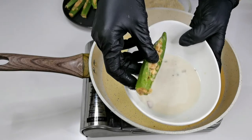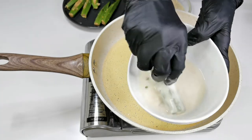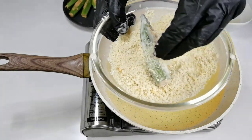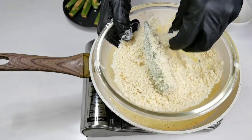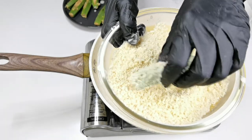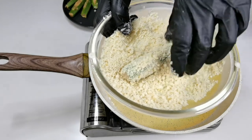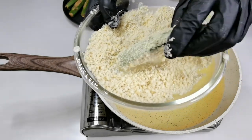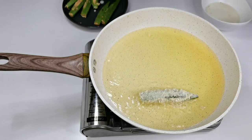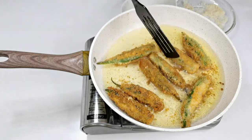Dip it in the batter — I have shown this batter in the second recipe, that is the drumstick cutlet recipe, please follow that. Then coat into the bread crumbs, coat it well. Add it to the pan and fry them on a medium heat until nice and golden brown in colour.